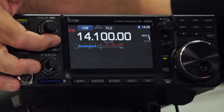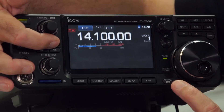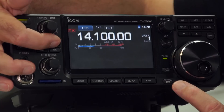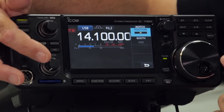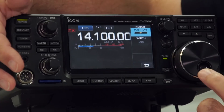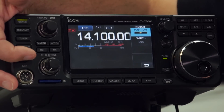Then you have the notch filter. It comes up with AN to begin with, which is the automatic notch. If you press it again you can have the manual notch — it's currently set to wide. Press again to turn it off. If you press and hold it, you can see the options available for the manual notch come up on the display. I'll talk more about that as we go through the buttons in more detail.